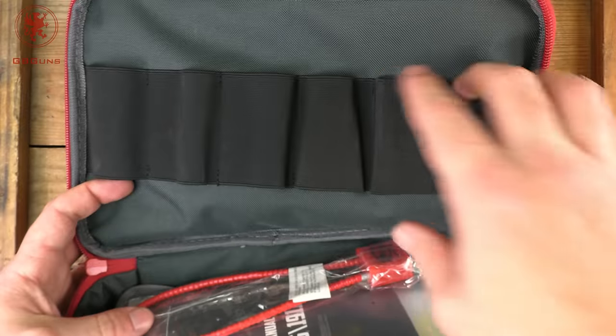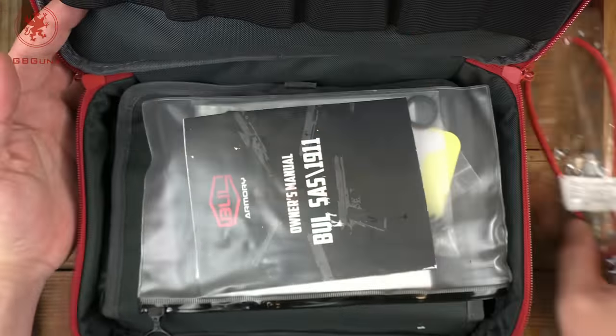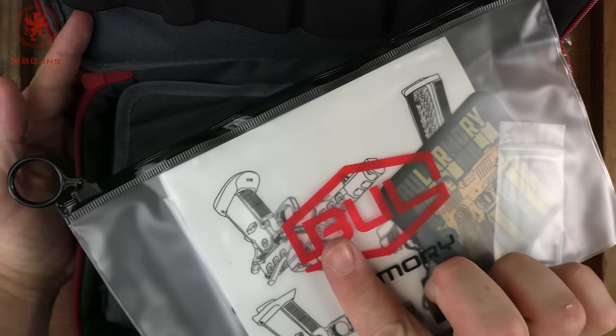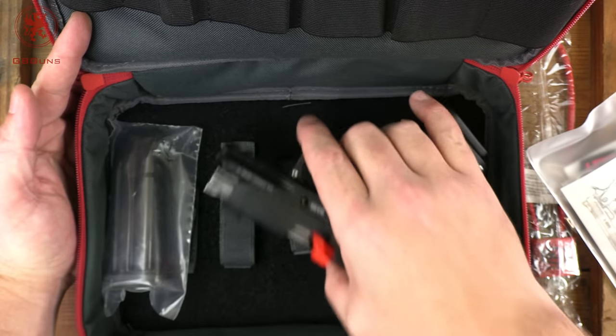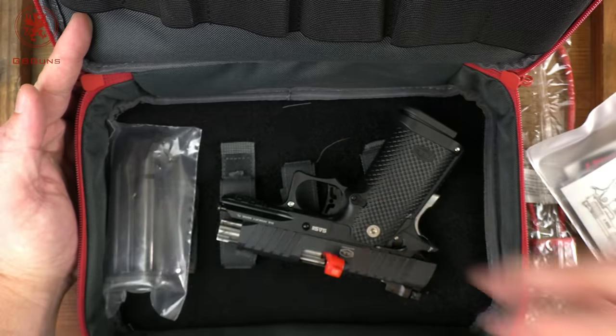Opening it up, up top we've got plenty of spots for magazines or accessories. Our federally mandated lock. A cool, I think waterproof, ziplock bag with all the goodies inside. And then down below is our pistol. We have some adjustable velcro straps to get things set up, and a spare magazine.